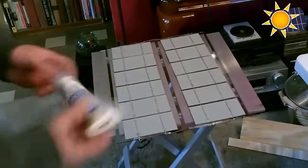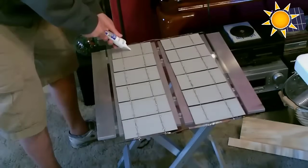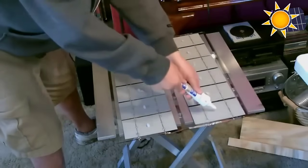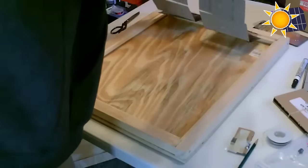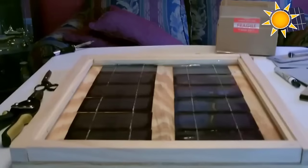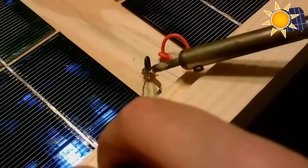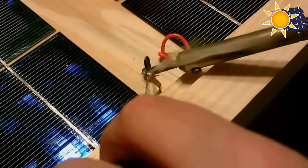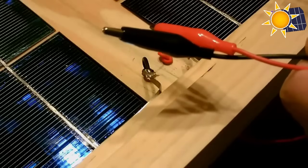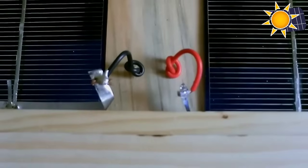Once all is done, encapsulation — protecting the solar cells from environmental elements — is crucial for longevity and performance. Affixing cells to a backing material and sealing panel edges with waterproofing materials like silicone shields against moisture ingress and enhances durability. Proper wiring is essential for ensuring the efficient flow of electricity, involving connecting the solar cells in series or parallel configurations depending on your desired voltage and current output.